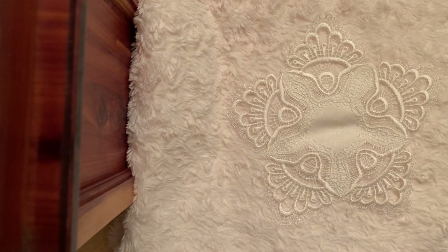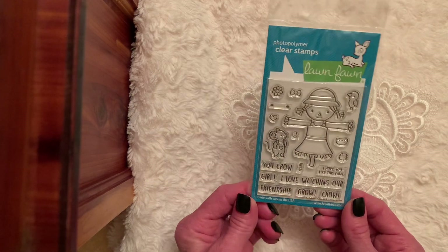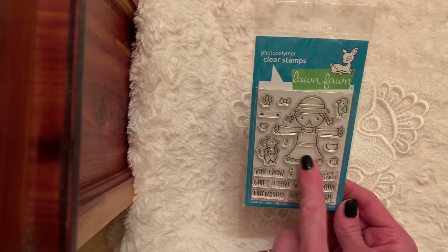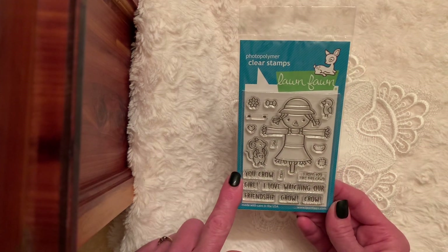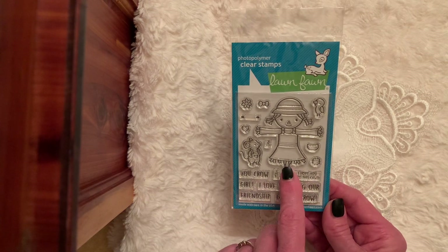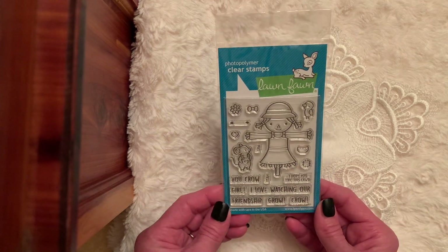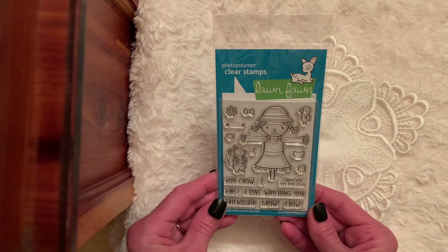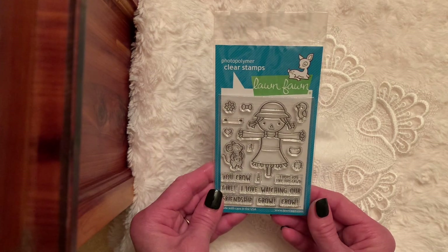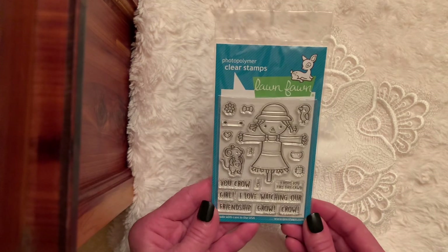And then I thought it's time to do just a small little giveaway. This is made by Lawn Fawn and it's a little scarecrow girl. It says 'You Crow Girl — I love watching our friendship grow.' I hope you like this card, and it's C-A-W-D — I think that's cute. It has a little mouse in overalls, and then a bow and a flower and a bird. You crow girl — I thought that was so cute.